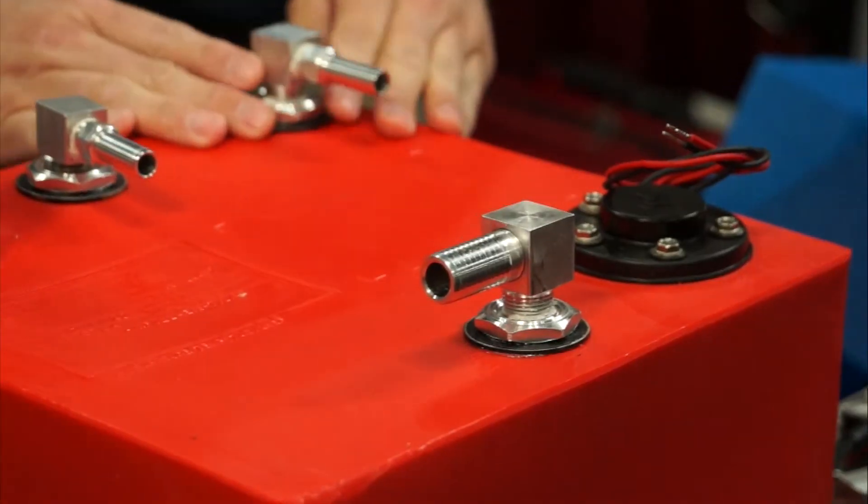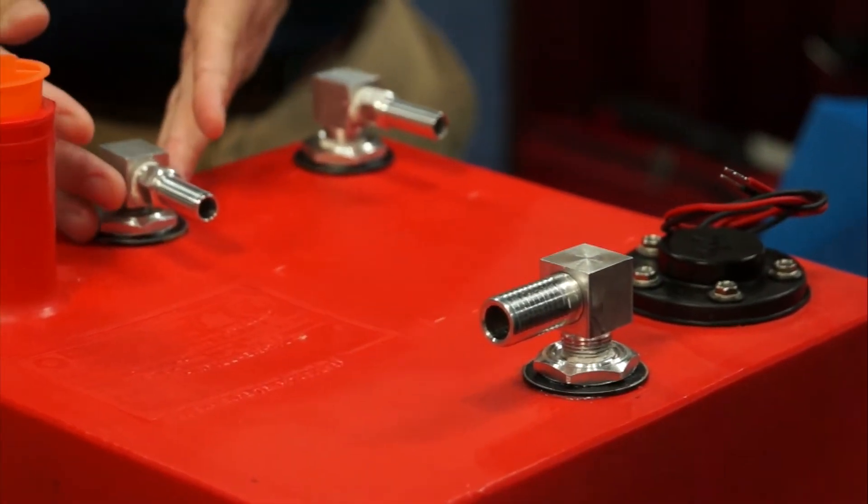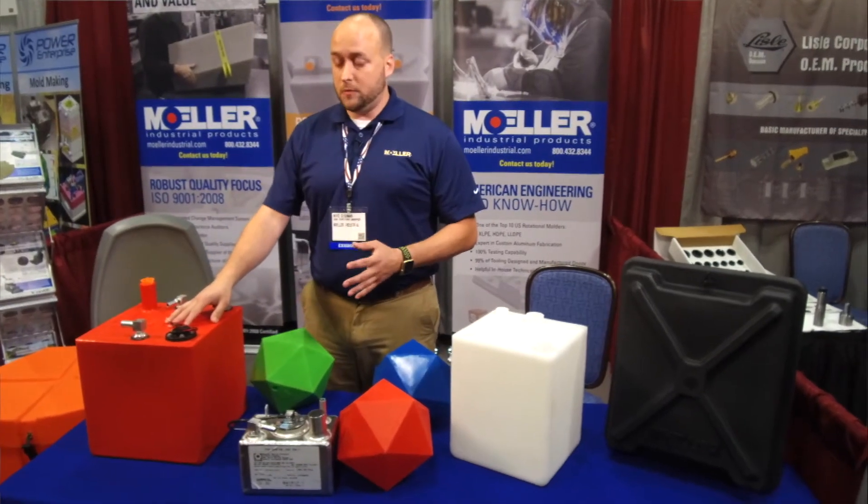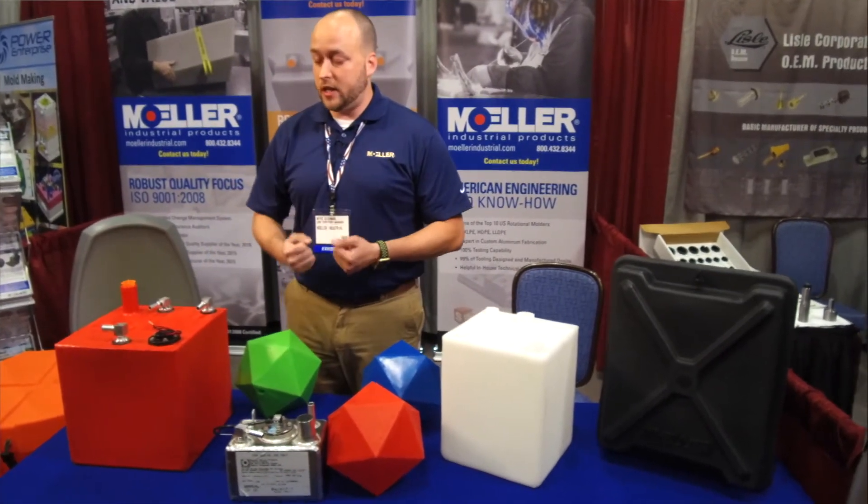What you have here is called cross-link polyethylene. If you think of it in scientific terms, it's really like a cross-linked fence at the molecular level — it weaves in and out, just like you've seen in your backyard. These tanks are really rugged and durable because they have that strengthening bond in them.